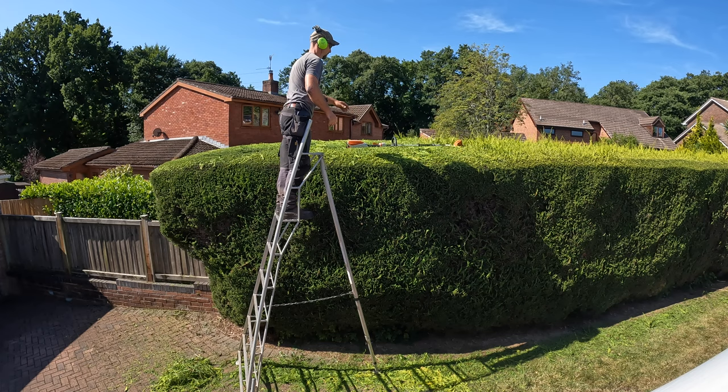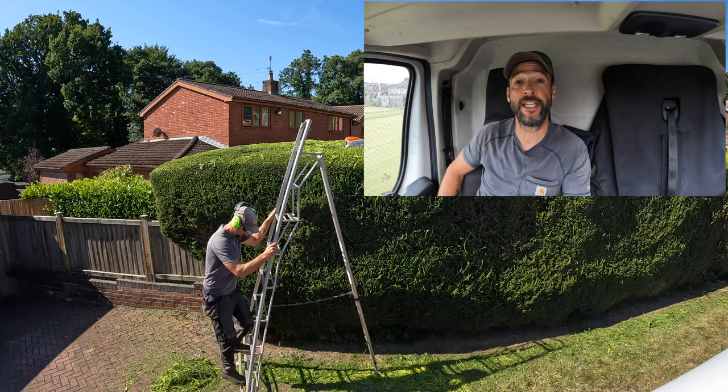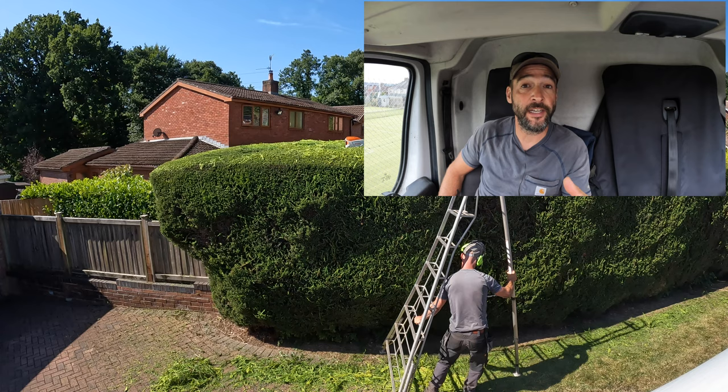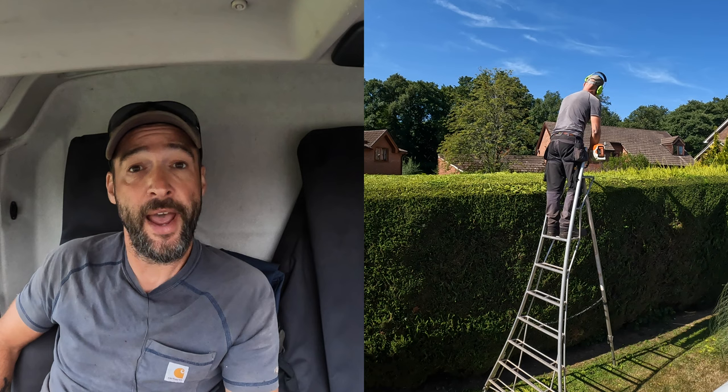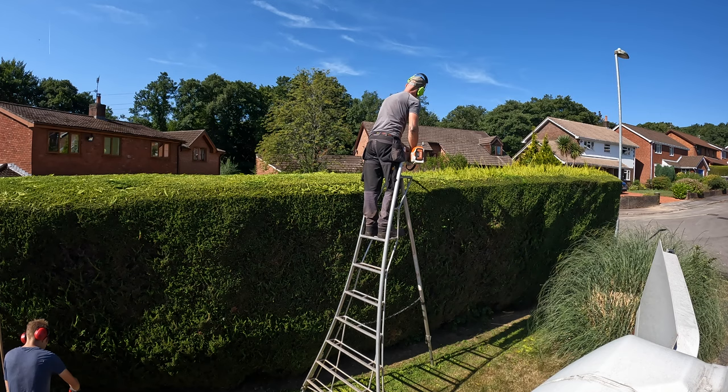Number one is a good battery hedge trimmer. Currently my go-to battery hedge trimmer is the Stihl HLA 65 or 66, and also for taller wider hedges I've got the 86. I run these with the AP300 battery, and if I was trimming all day two batteries would see me right.